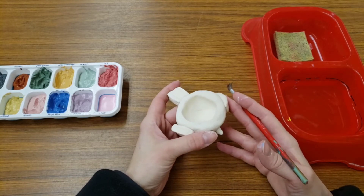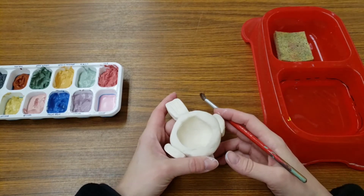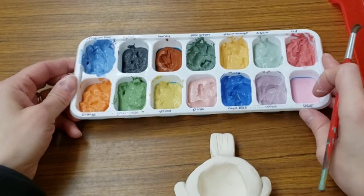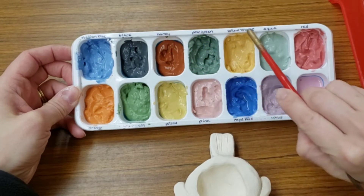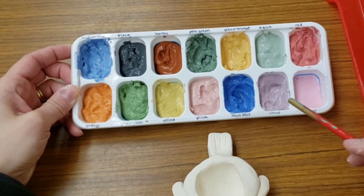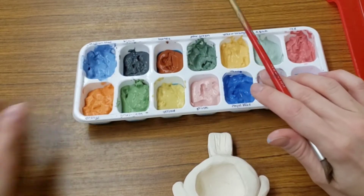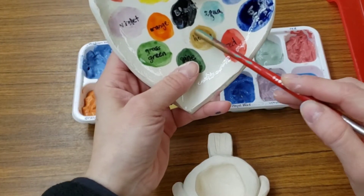Glaze is not paint, so it has some slightly different rules. We use a brush, just like you do with paint — that's about where the similarities end. So what you see here are a whole bunch of glazes, and I have written down the name of every glaze right beside it. All of these colors change when they get hot. So for example, this color looks like a brick color. When it gets hot, it becomes this color right here that's kind of a light brown.